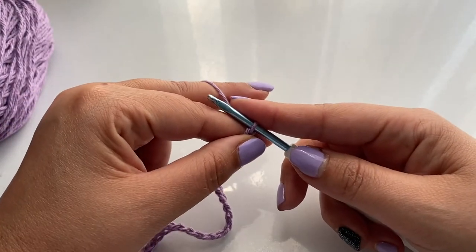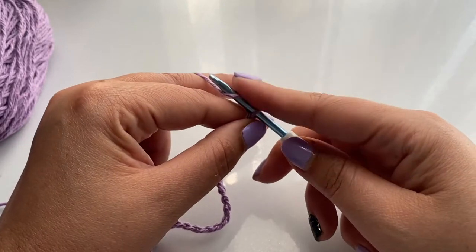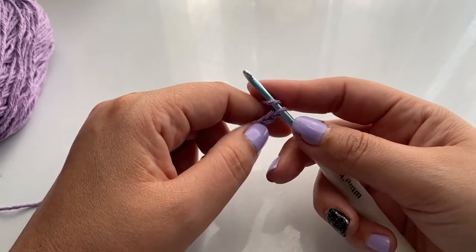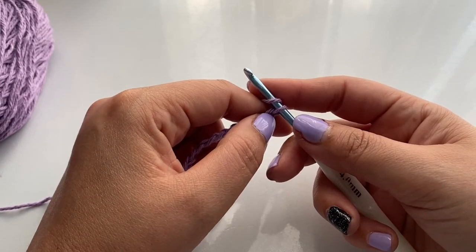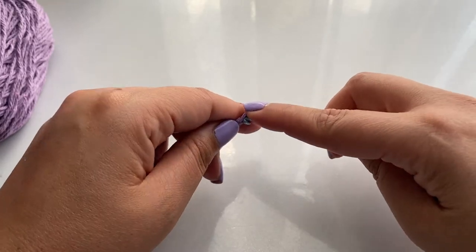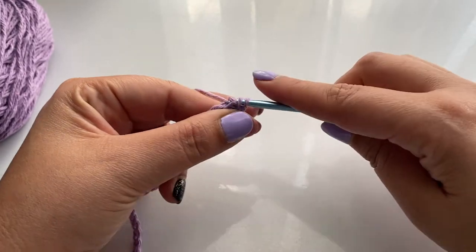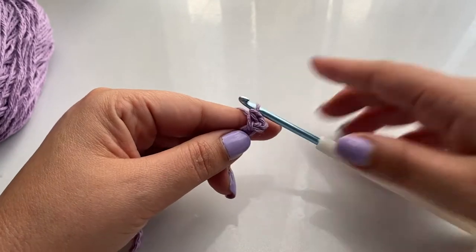Now we'll be working in half double crochets. You want to yarn over and count the third chain from the hook — one, two, three — and we're going to do our half double crochet in that third chain from the hook. And we've done our half double crochet.